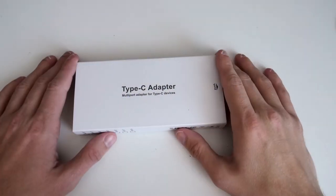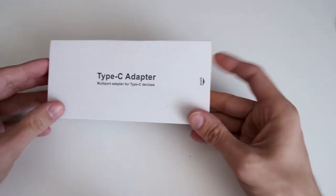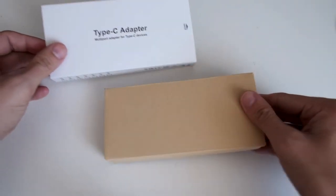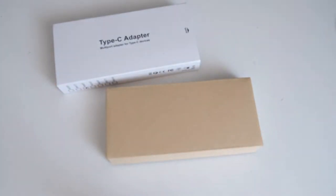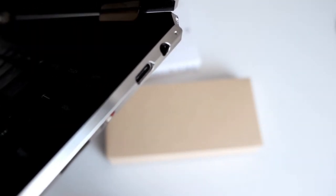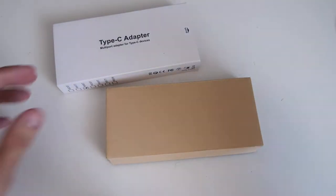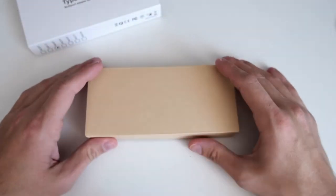This is the type-C adapter and this is the packaging. It's not fancy at all and it's easy to open, which I like. Why do you need a USB type-C adapter? Because most laptops, like mine, have only one or two USB type-C ports, and MacBooks for example don't have so many ports at all.